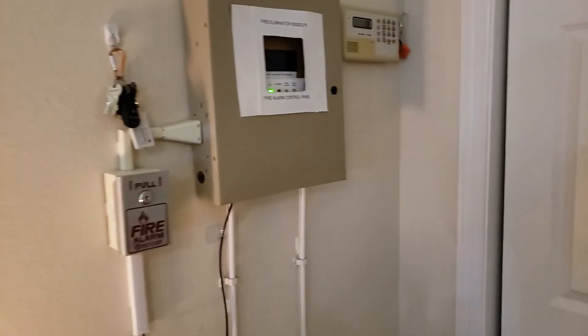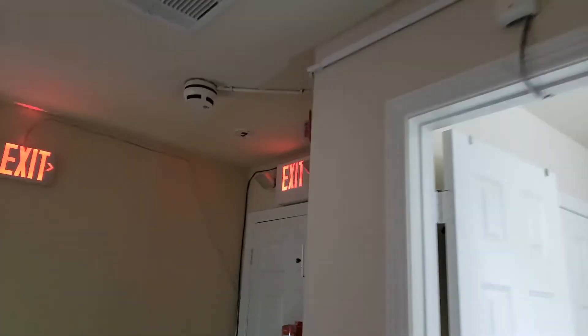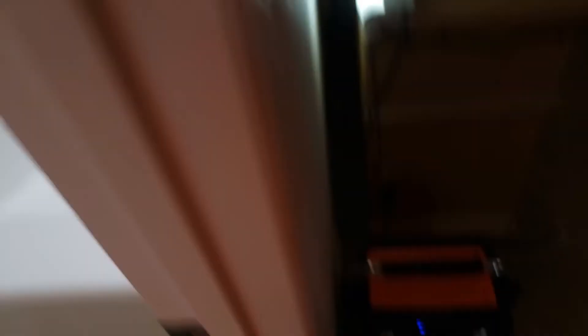So there it is, guys. That was fire alarm system test 23. I hope you guys enjoyed it and liked it. Thank you for watching.